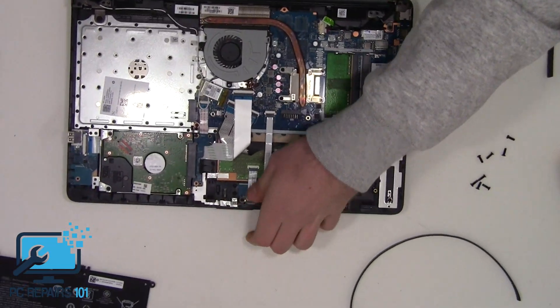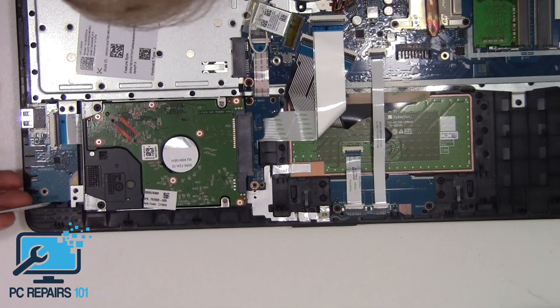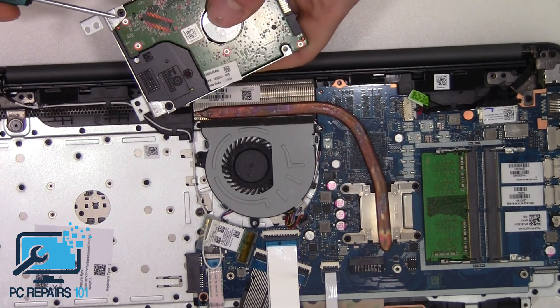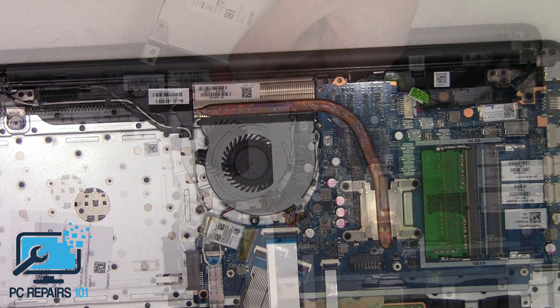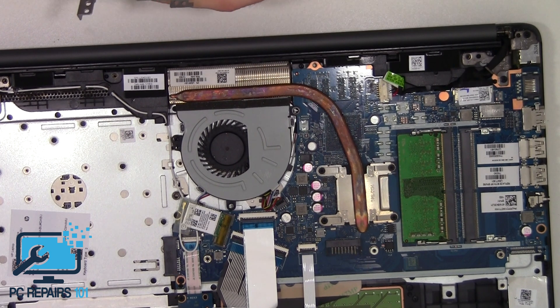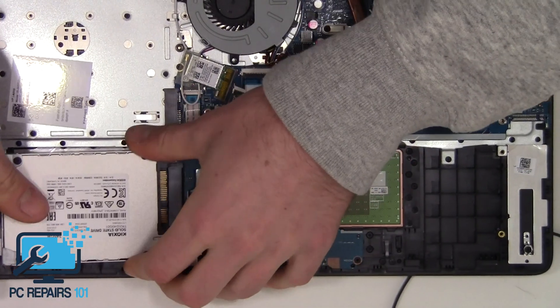Now we've done that, all we've got to do is remove the hard drive and replace it with either a replacement hard drive or, in this instance, a solid state drive. We can just lift this up — there's a screw here and a screw here, so we just need to mirror this to the solid state drive. This is a 240 gigabyte solid state drive. I can post the link in the description for where to get these drives — super cheap, next day delivery with Amazon Prime in the UK.